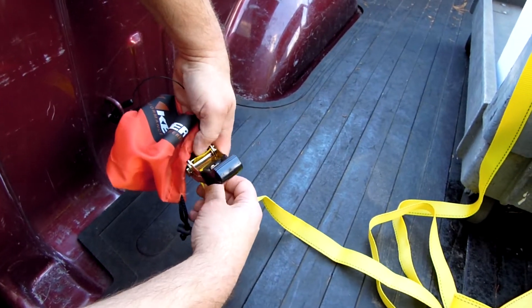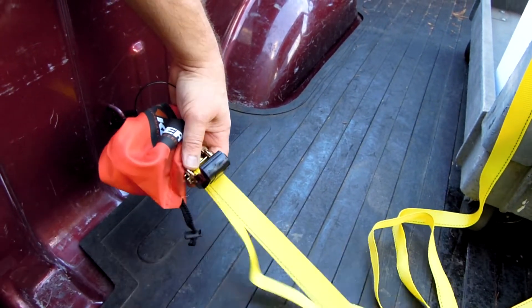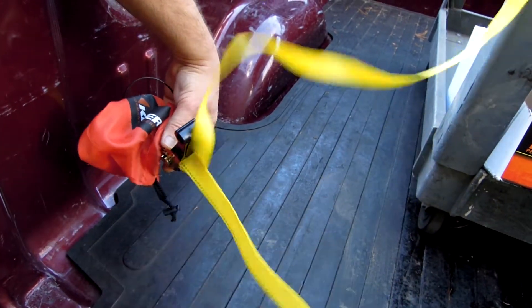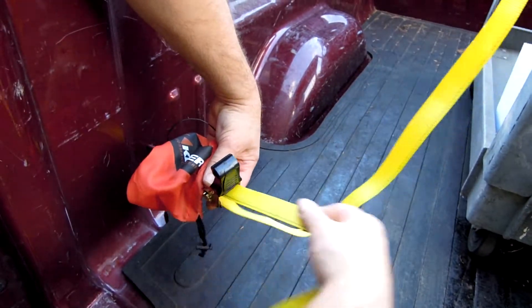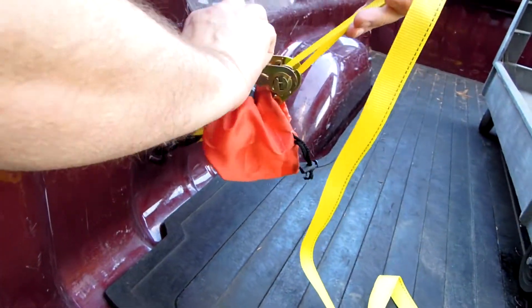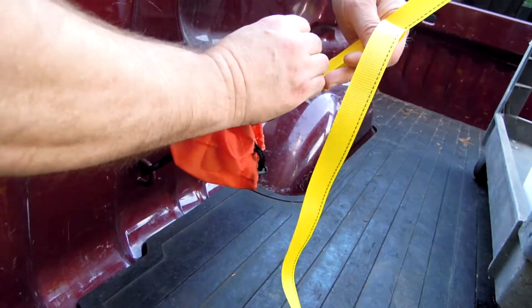Place the excess webbing through the ratchet, pull all the way through, following normal tie-down procedures. Secure the ratchet by cranking the ratchet, winding up the webbing.